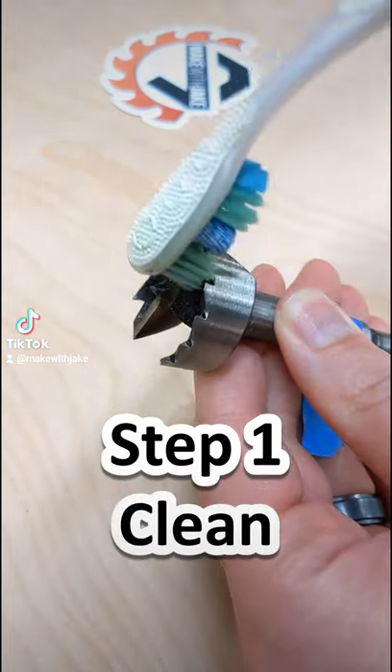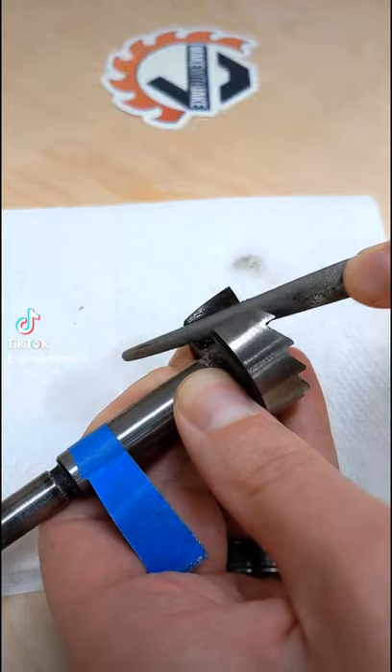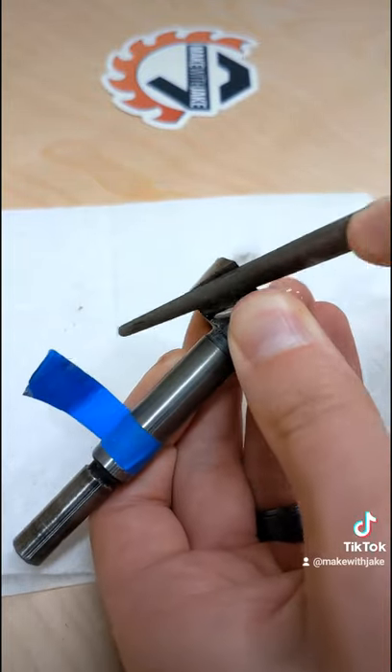Use your toothbrush to clean off the bit. Then place the file flat on the chippers of the bit, press firmly, and stroke five times. Repeat on the second chipper.